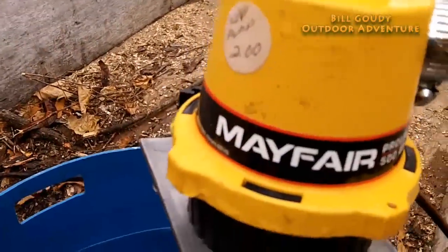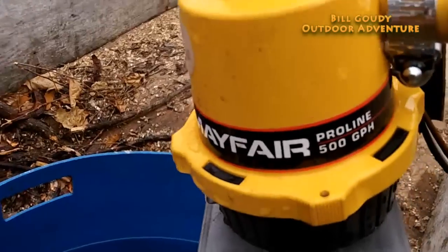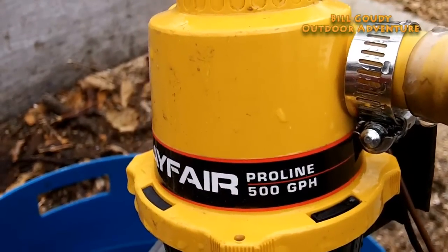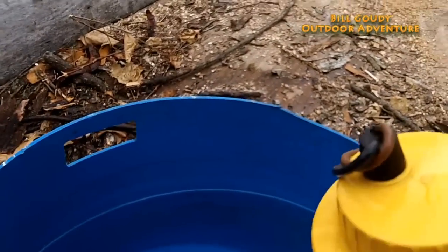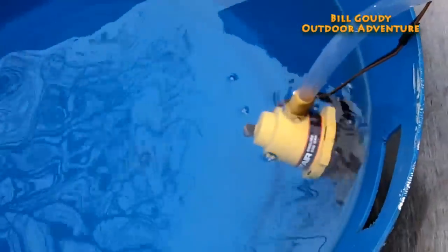It's a 12-volt pump — I paid two dollars for it at a yard sale. I've had it for several years and I just put it to good use right here. It pumps 500 gallons per hour, which isn't a lot, but it's fast enough for me. You can see now why I want to do this on a warmer day.